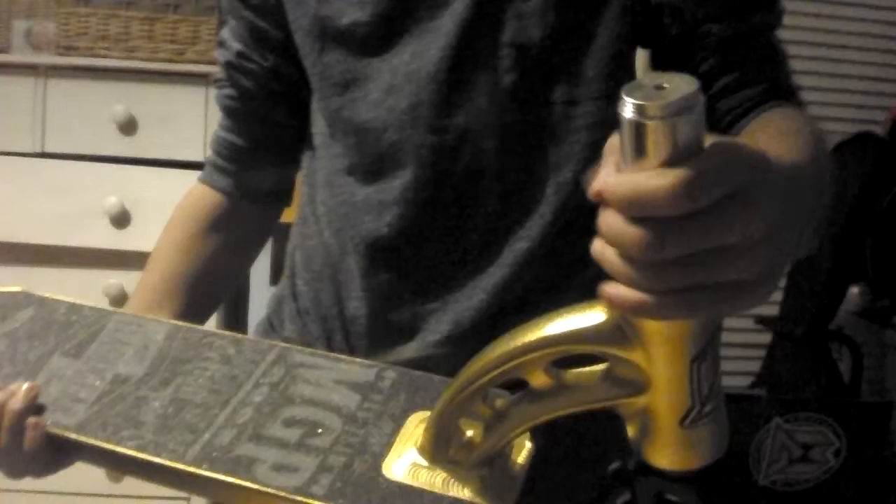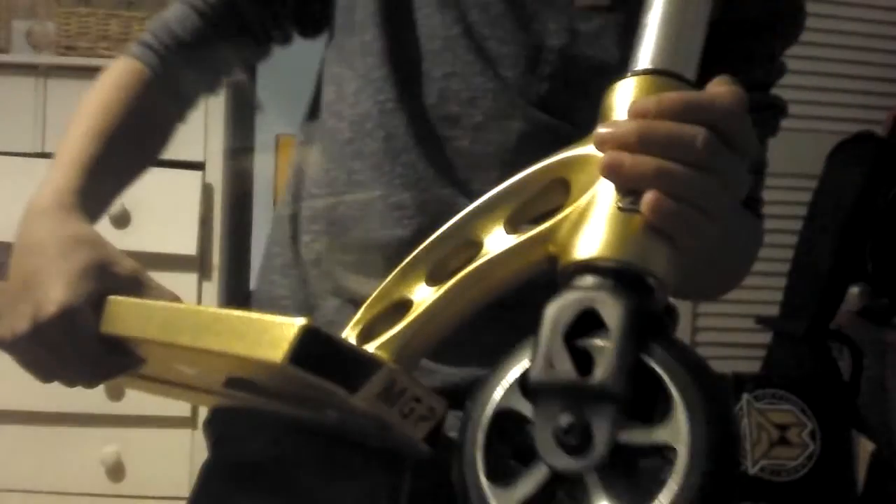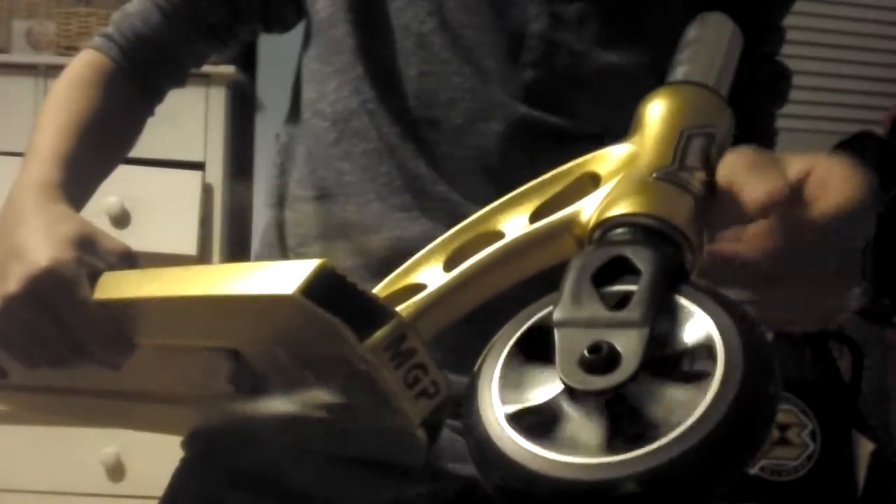Oh, beautiful grinding pad — it's got a flex brake. The wheels are beautiful, they're 110 millimeter wheels. Yeah, the wheels are really nice.